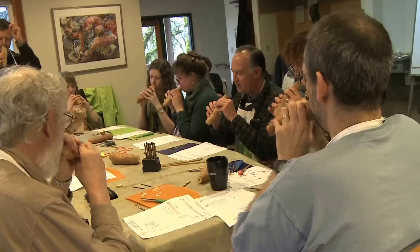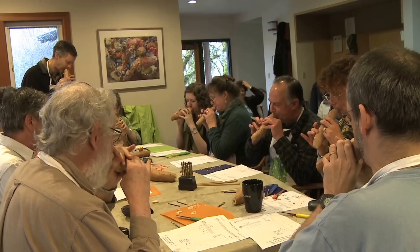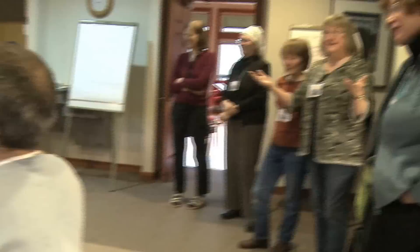One, two. Hold the rhythm. The need of the group is — stick a fork in it.